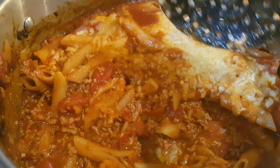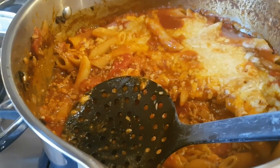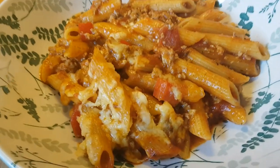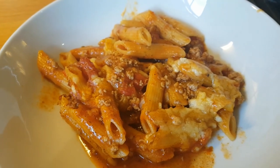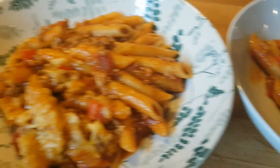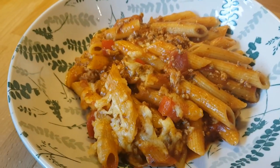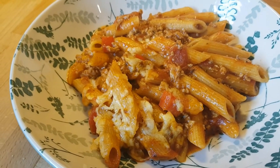Once the cheese is stirred in and melted, put another handful of cheese across the top and pop it into a 200 degree oven for about 10 minutes for the cheese to get nice and melty. You can also add a can of kidney beans or black beans when you add the chopped tomatoes, but as this is a family meal with a no-bean-eating child, there are none in ours tonight.